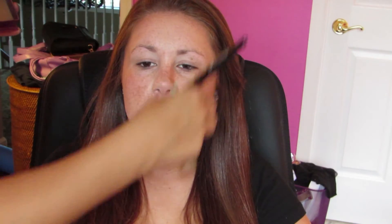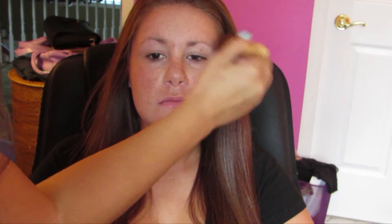I'm also applying a Hoola Bronzer. You want to keep to all powders for this look because we don't want to cover up the freckles and make her skin look different than what it actually is. I'm applying Hoola Bronzer all over her face, contouring the nose, the cheeks, the sides of the forehead. And now I'm adding a nice little shimmer to her cheeks — a nice little highlight.